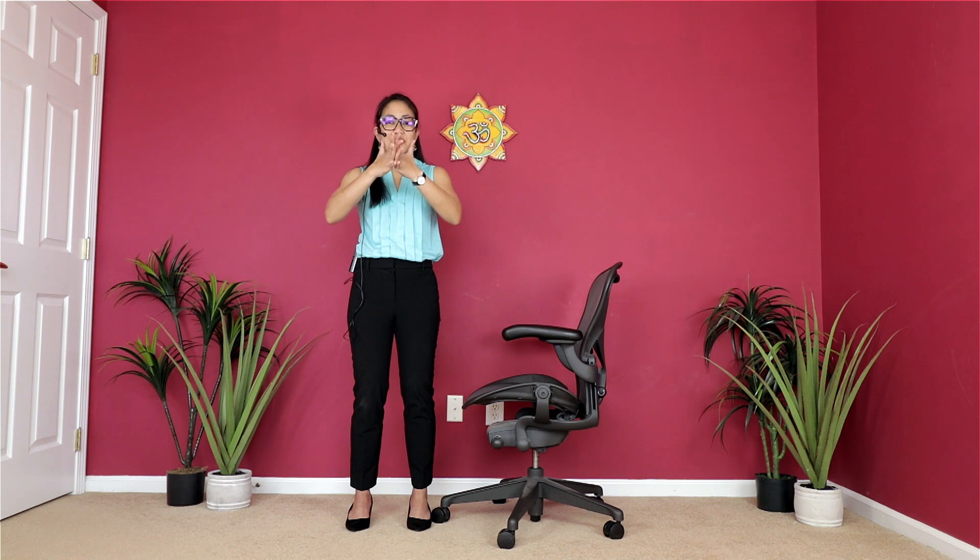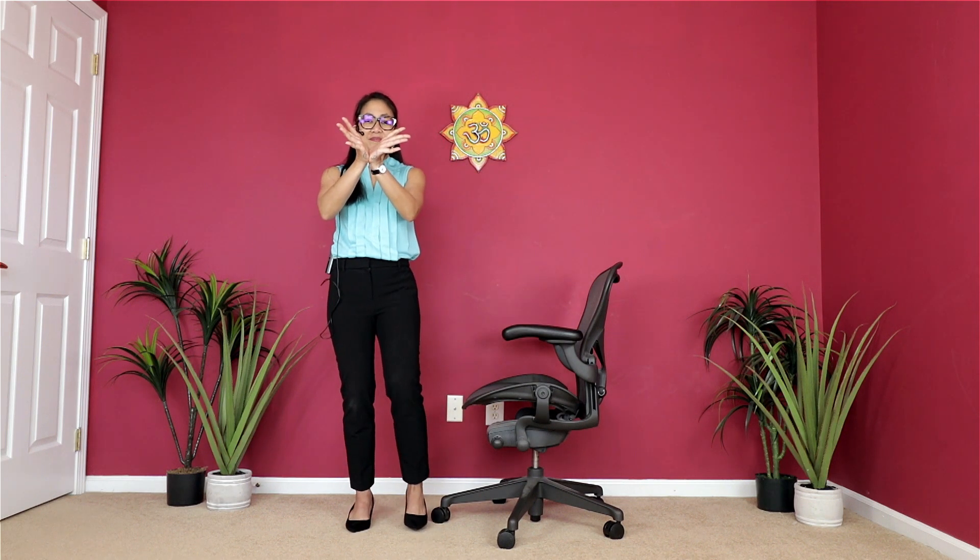Now let's stretch our fingers — even get the middle of the hands to touch each other while you're stretching your fingers, getting the fingertips to touch each other, then the heel of the hand. Fingers, heel of the hand — one more time. Fingers, heel of the hand. Come back to center and have a little shake.